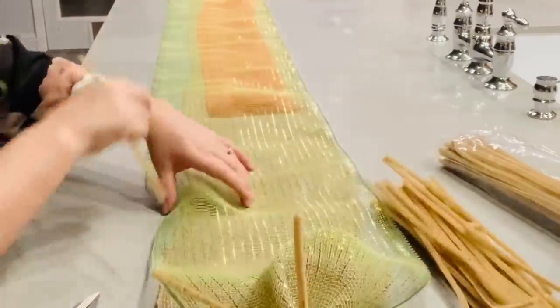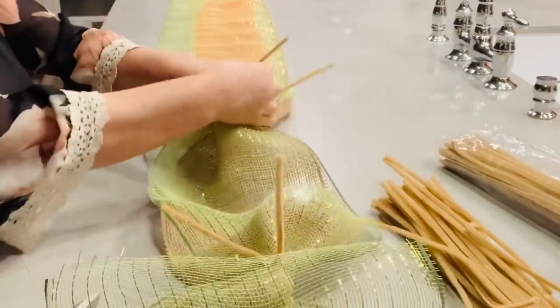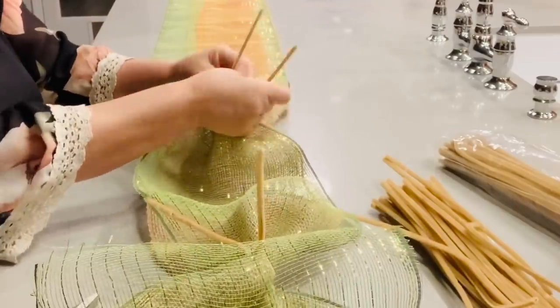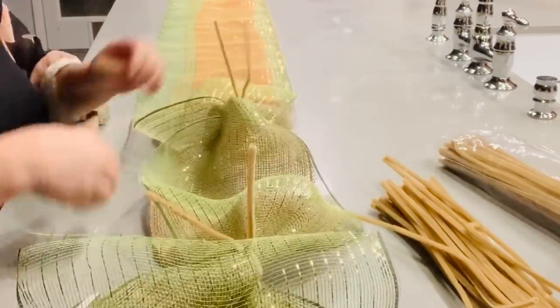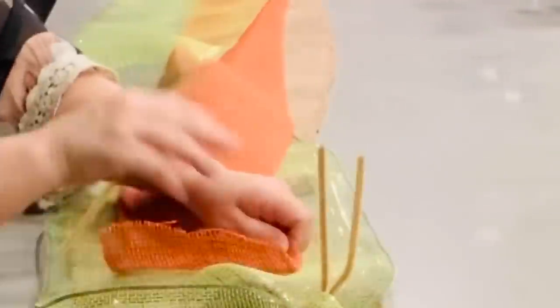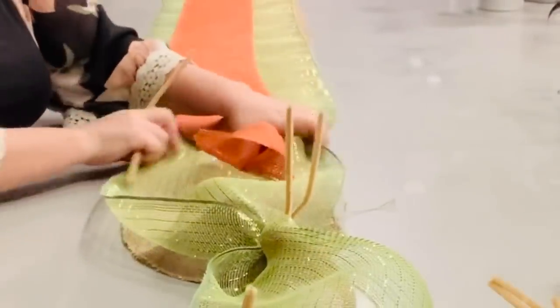Now I'm going to put my deco mesh on top of all of that — I'll switch it around so the orange is on top of the green. Then I'm just going to take my chenille stems and every so often gather and scrunch the burlap and mesh together and wrap my chenille stem around that. I wrap my chenille stems so that they end on top so that I can add additional items to my garland.